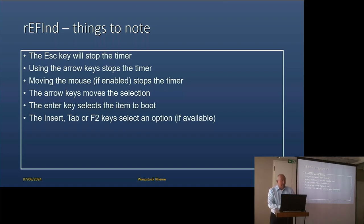You have a couple of extra keys — the Insert, Tab and F2 keys all select an option if available. In my case I have ArcaOS and I can select the option to boot ArcaOS from drive C or ArcaOS from drive D, so I have two different ARCA systems available to me. You may have different boot systems — one may be a maintenance system — or just a slightly different configuration for ARCA.